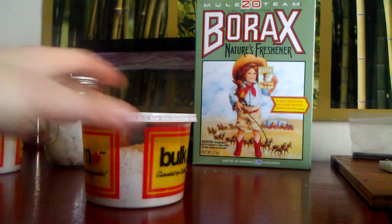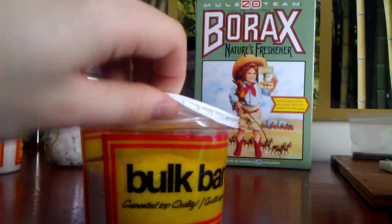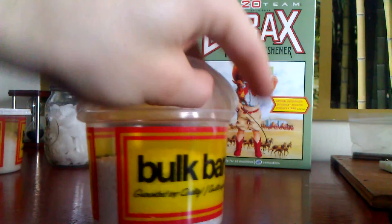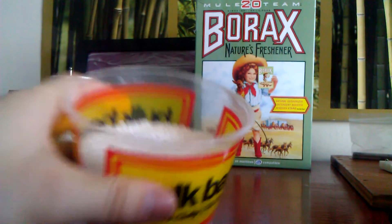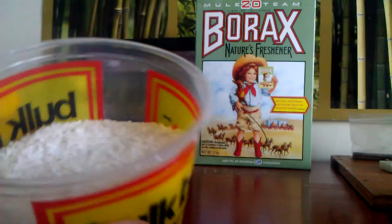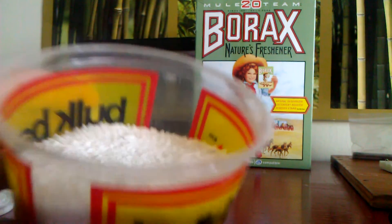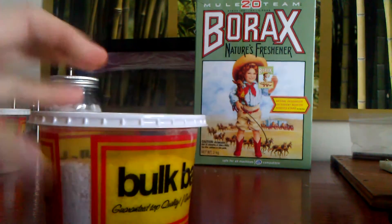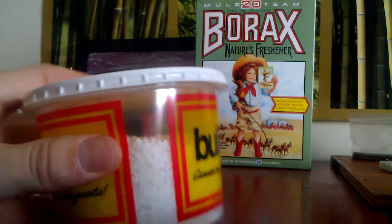Next we have alum powder, which is also at the Bulk Barn. Alum powder is in the spice section — it's used for pickling from what I believe. You can see it has a very unique texture; there was nothing else there that even looked remotely like it. It was in one of the small little bins on the shelf wall, filled right to the brim, $5. That is more than enough alum — you don't even need half of this amount.